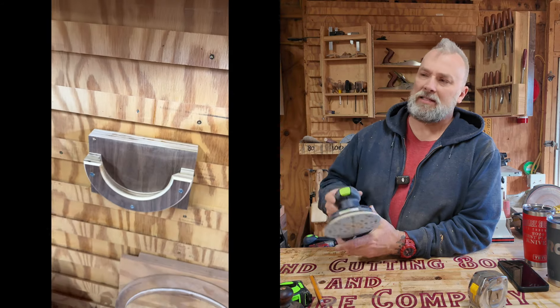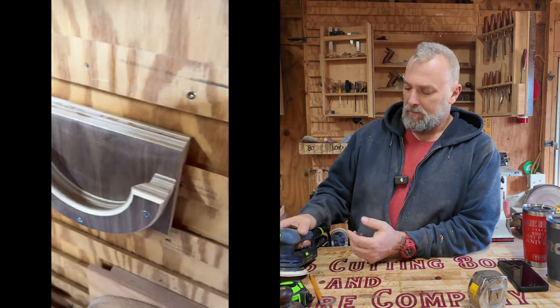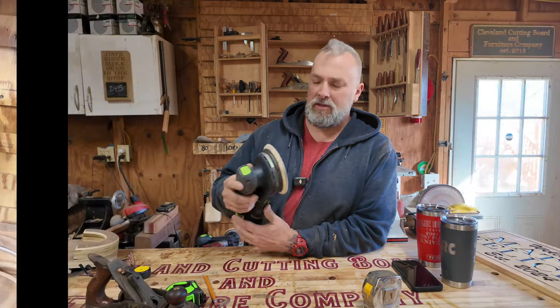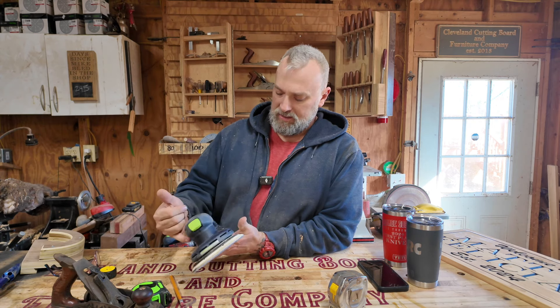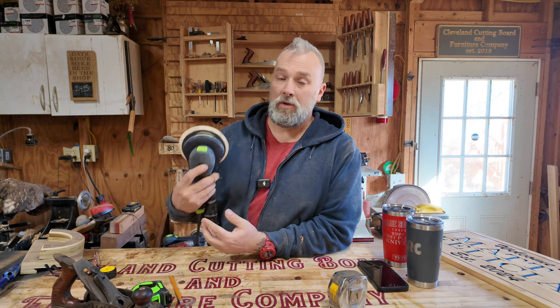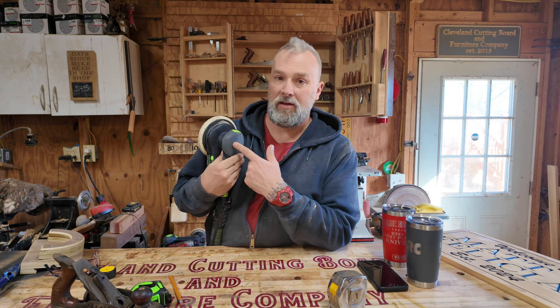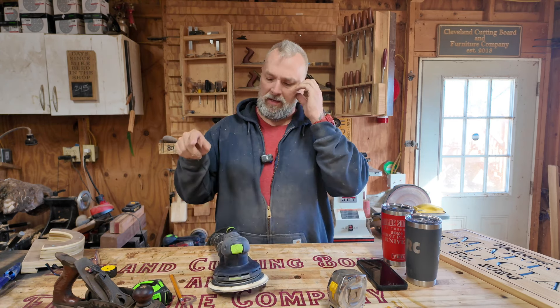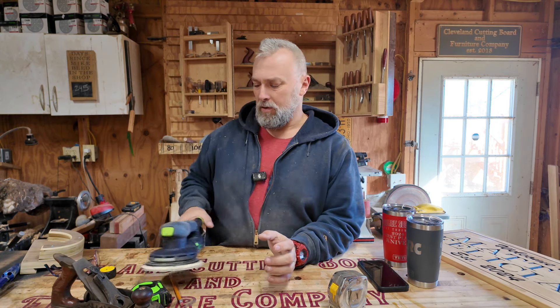People ask why I have two of the same sanders. With Festool sanders, this is my favorite — their six-inch ETS model. There are two different ones: this one has a five here and some have a three — that refers to how much movement is in the stroke. It spins but it also oscillates. One's more aggressive and one's for finer sanding, so I work back and forth between them.